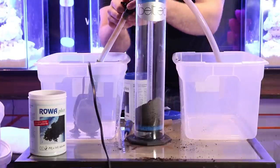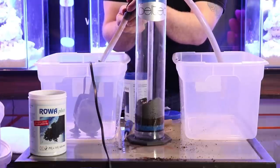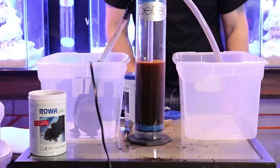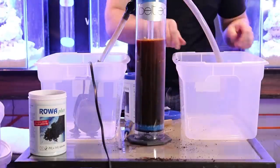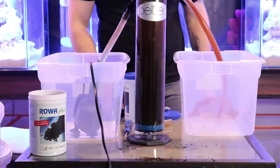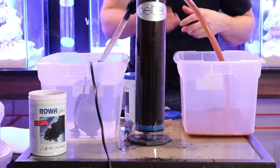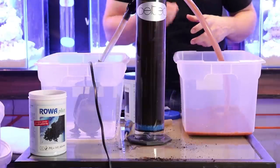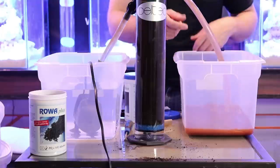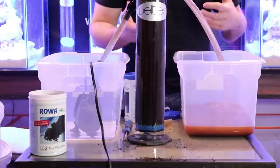Let's open up the valve — you guys can see the water is starting to go down the middle now. You can see that brown color, like coffee color — you're going to see it come out here. This is how you rinse it. It's going to rinse it right out really nice and clean, taking out any small little particles so we don't get those into our tank. We just keep doing this until the water starts coming out nice and clear.